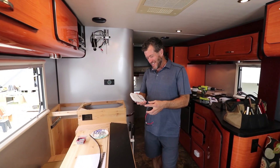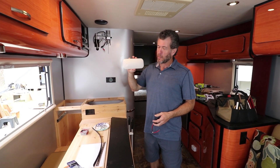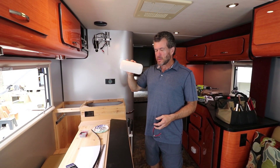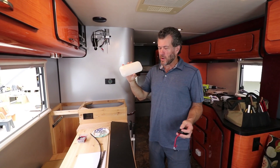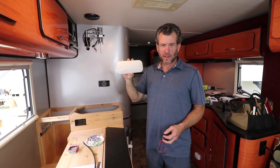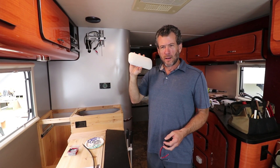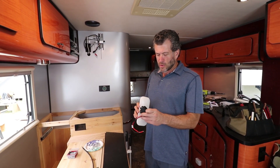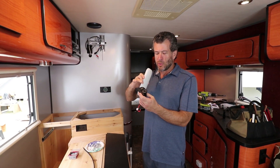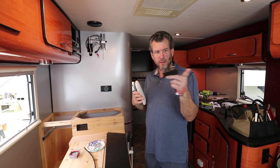We're doing a little bit of electrical today. One of the things we're doing is putting a bathroom light. This baby has 500 lumens, which is the new way of measuring how much light a device puts out. It's LED and it's about six watts. We're also putting a USB 12-volt outlet connector in the bedroom area.